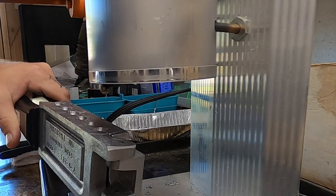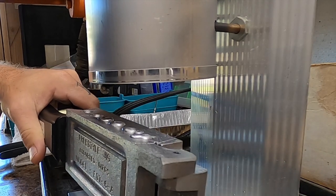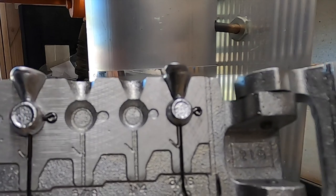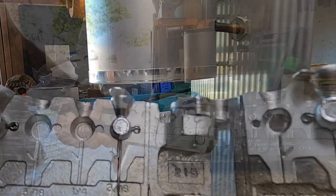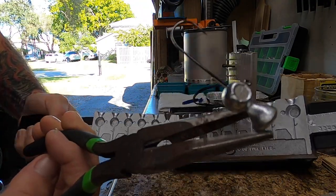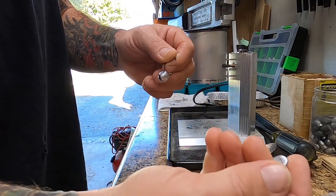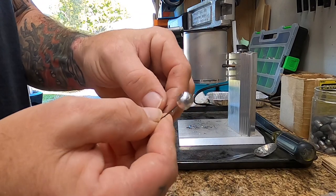Let's see how the first pour on this new mold goes. They look pretty great, guys — not bad at all. Alright, so I'm going to demold these. Oh, that's gonna catch so many fish. I'm going to cut off the sprue here — and that cut off pretty clean.